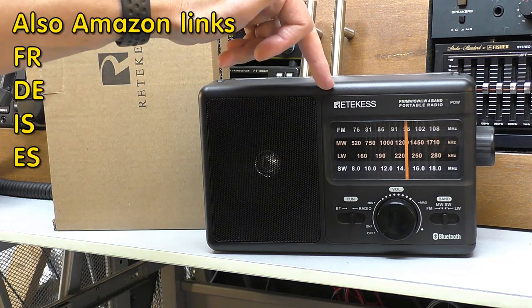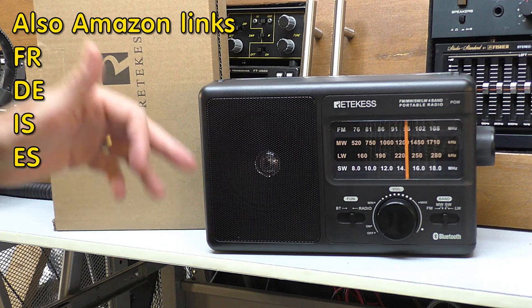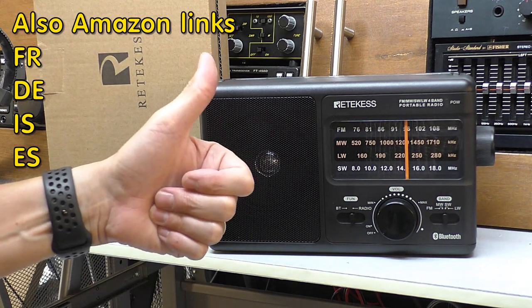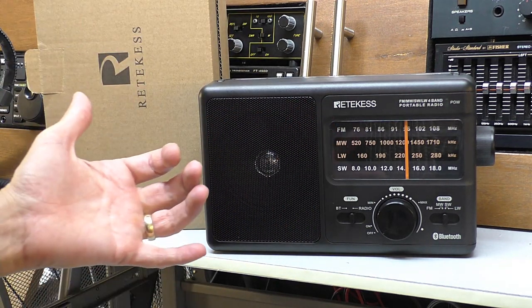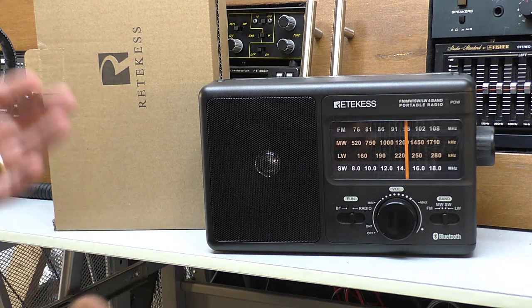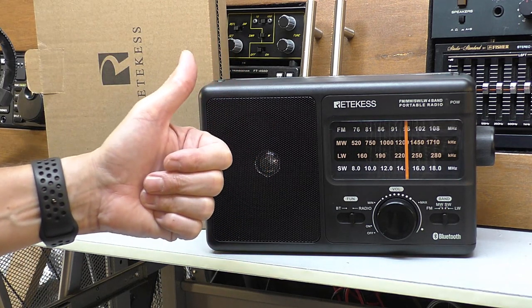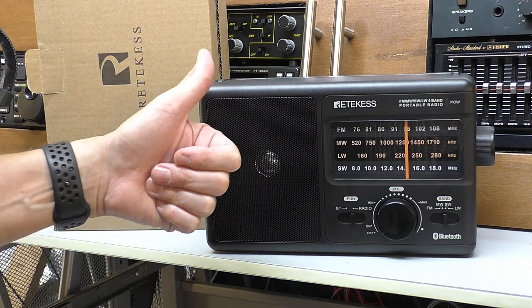I'll leave a link to the Reticus Amazon shop in the UK down below. If you've enjoyed the video and it's been helpful, please give that thumbs up — I would appreciate it. I'm a small channel and I get very few views, so everyone counts and I do appreciate your view time. As always, thanks for tuning in. Look after yourselves, stay safe, and I'll catch you on the next one. Cheers, guys.